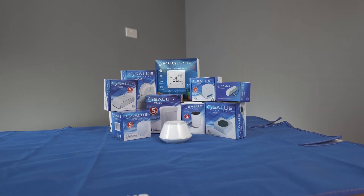My name is Alan Hart and in today's video I'm going to show you how to connect your Salus SP600 smart plug to your smart home network. This is part of the Salus smart home range.